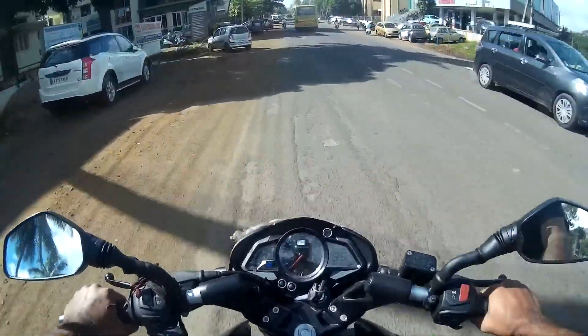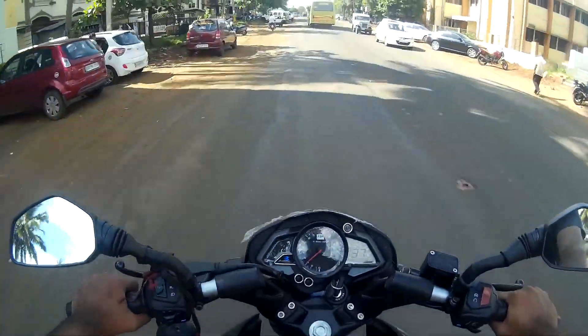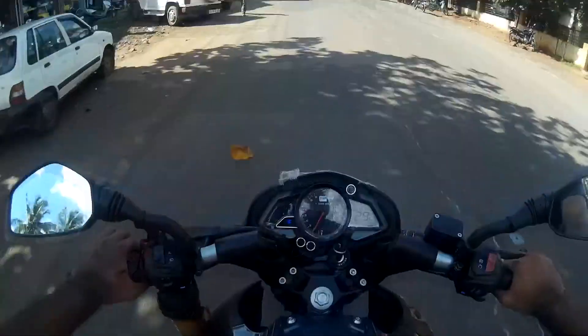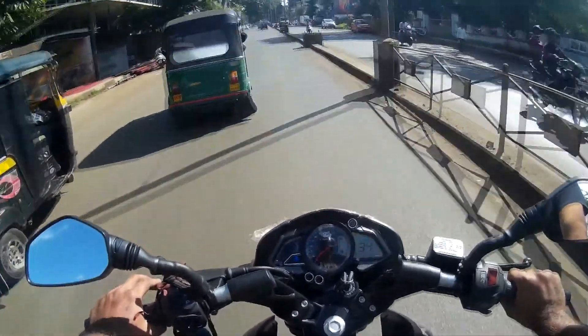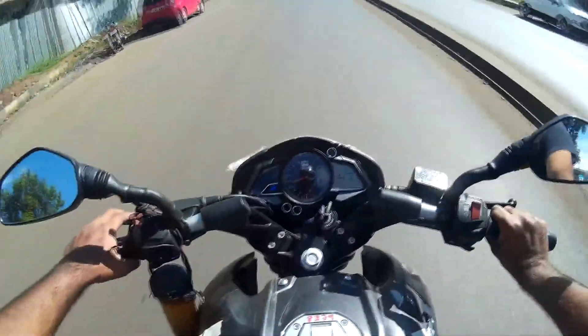I love the sitting position — it's too comfortable and my backbone stays straight, so you can do a long ride properly. Suspension also works properly. I'm pulling this bike on fourth gear and the pulling power is really good.